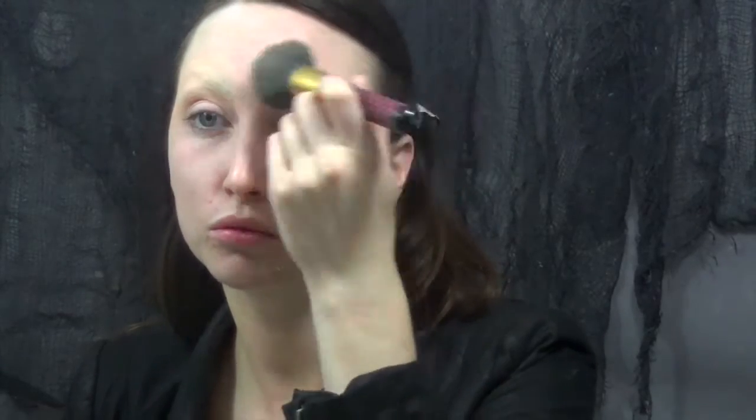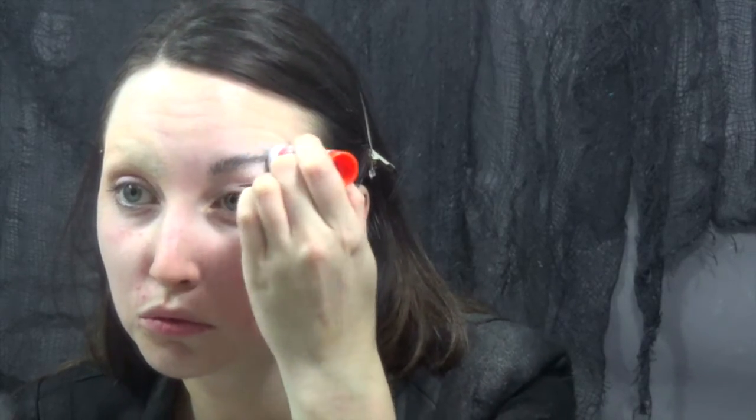Then I am covering that with a layer of powder. I do this a couple different times — I probably did about three to four layers to make sure that everything was exactly how I wanted it.